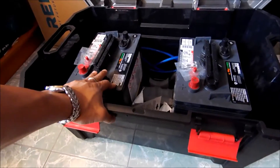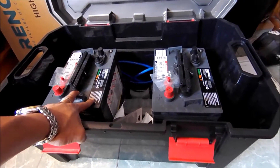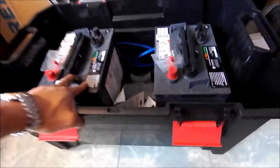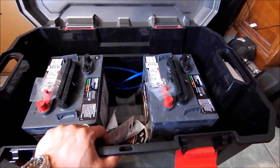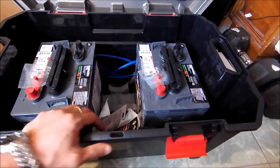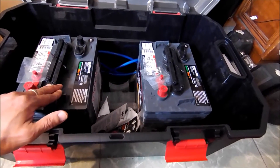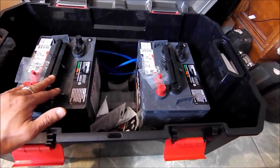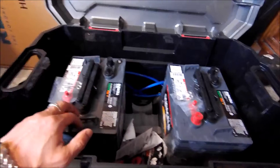These batteries I got from a local battery store — I'm sure there's one near you. I was surprised there were places like this, but I just looked online and found I could get these without paying shipping. I can imagine the price of shipping something that's 120 pounds. These were $120 out the door apiece, and these are 6-volt 230 amp-hour batteries.